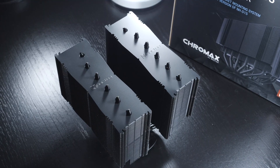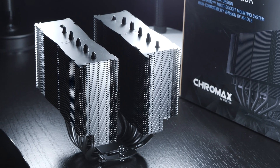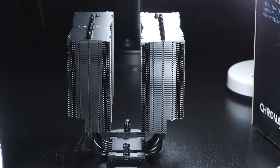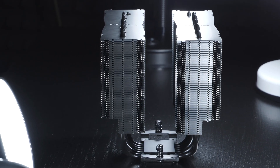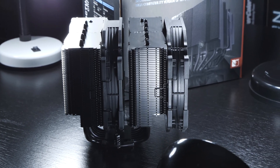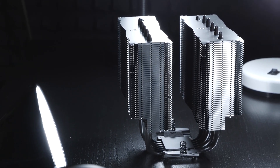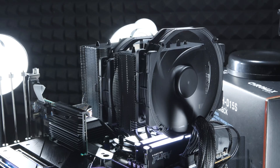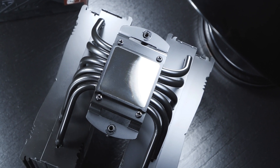The dual tower heatsink in the Chromax Black version sure does look gorgeous and is nicely coated in black. In terms of shape and overall construction, the NH-D15, as legendary as it may be, is not asymmetrical — it's more of a classic design, which in the worst case could lead to clearance issues with slightly higher memory modules. The heatsink does have cutouts to allow for high-profile RAM, but the fan would have to be moved further up. We see six heatpipes along with a nickel-plated copper base.